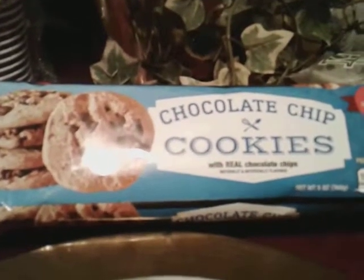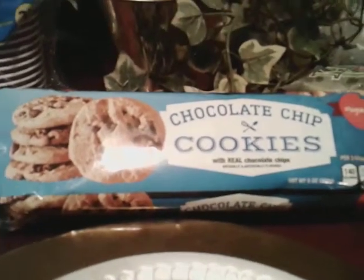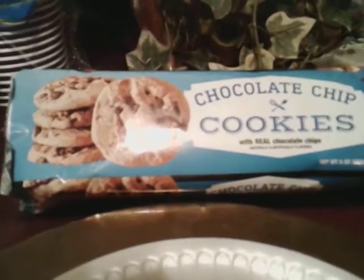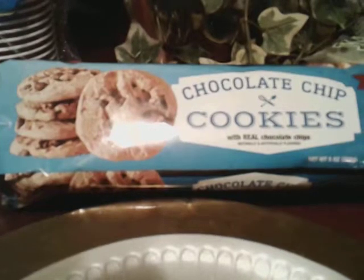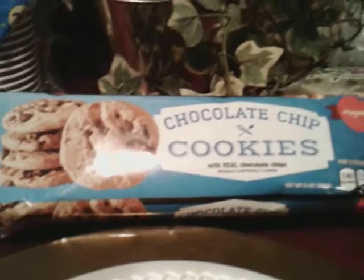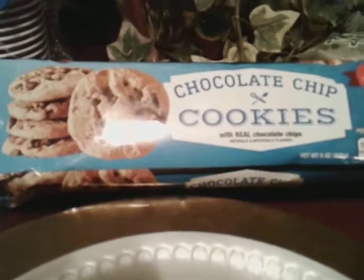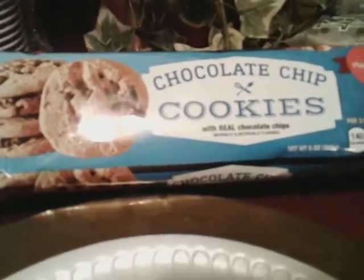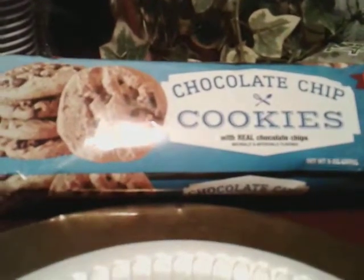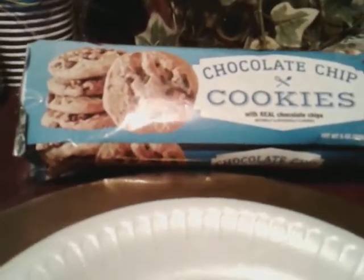What's up guys, I'm back again with another video. This time it's on some chocolate chip cookies I ran across at Dollar Tree. I don't know the name of these chocolate chip cookies, so I'm just going to call them Dollar Tree chocolate chip cookies. I picked up three different packs and I'll review each one separately. This right here is the regular chocolate chip cookies — these are the hard ones, not the chewy ones.